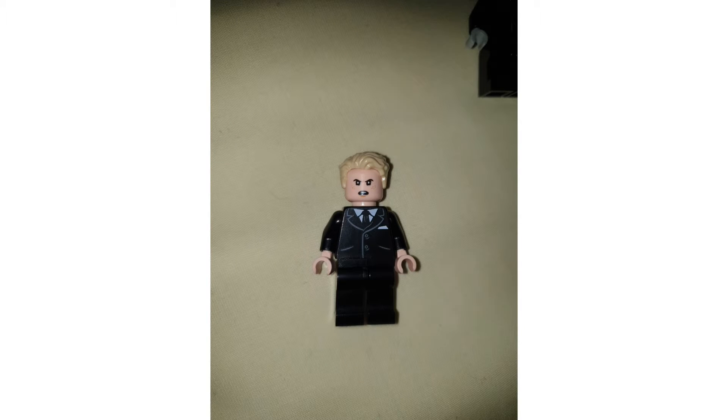What's popping y'all, welcome back to another YouTube video. Today we're taking a look at a LEGO custom Donald Trump. He was the American president.